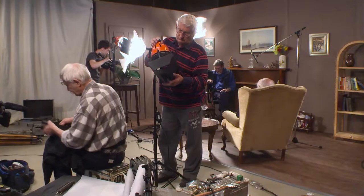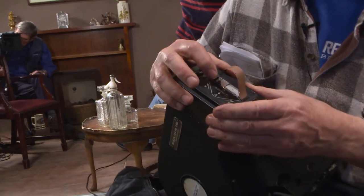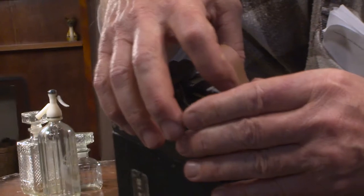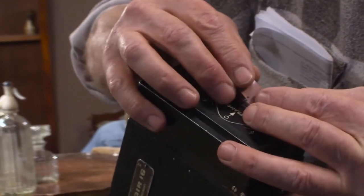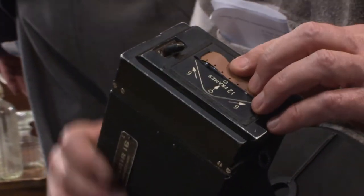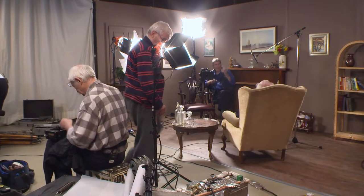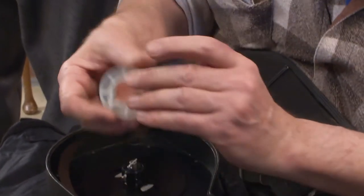We should have 12 clear frames there — 1, 2, 3, 4, 5, 6, 7, 8, 9, 10, 11, 12. The center sprocket goes on so that when it goes on the camera frame, the pull-down claw engages at the top of the stroke. When it goes back into the roll, it sits flat.